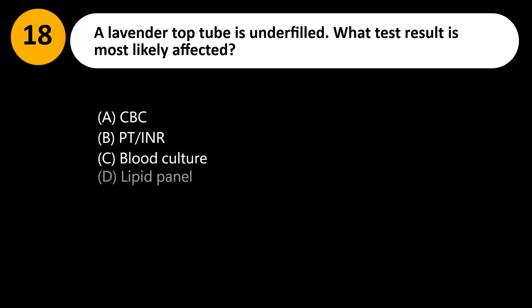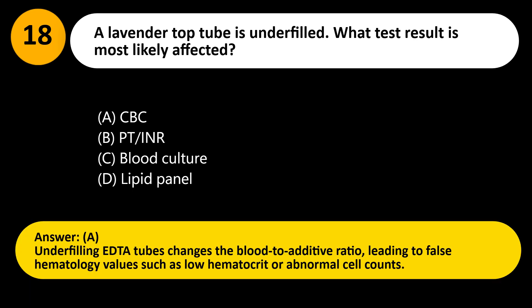A lavender top tube is underfilled. What test result is most likely affected? A. CBC. B. PT/INR. C. Blood culture. D. Lipid panel. Answer: A. Underfilling EDTA tubes changes the blood-to-additive ratio, leading to false hematology values such as low hematocrit or abnormal cell counts.